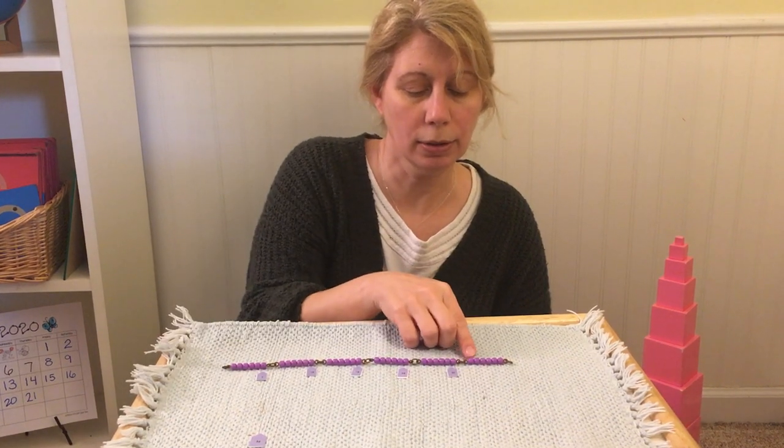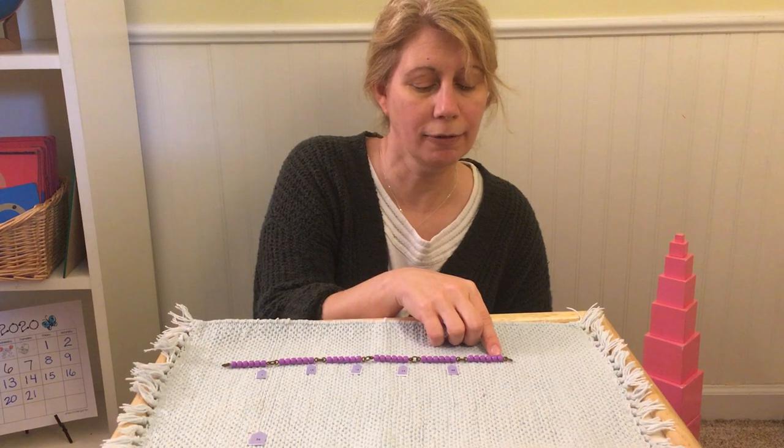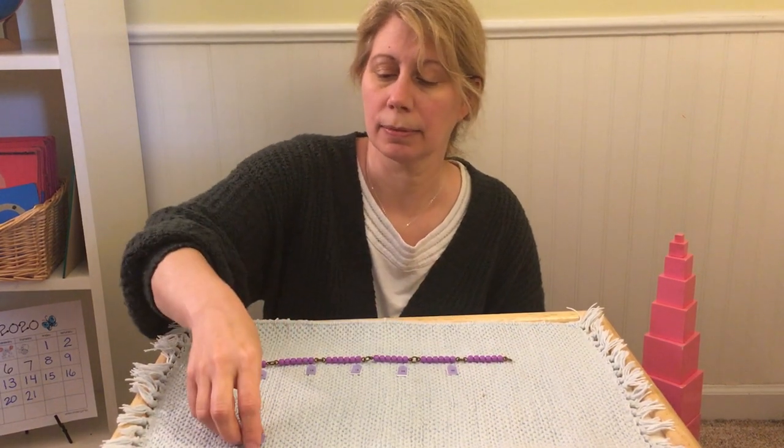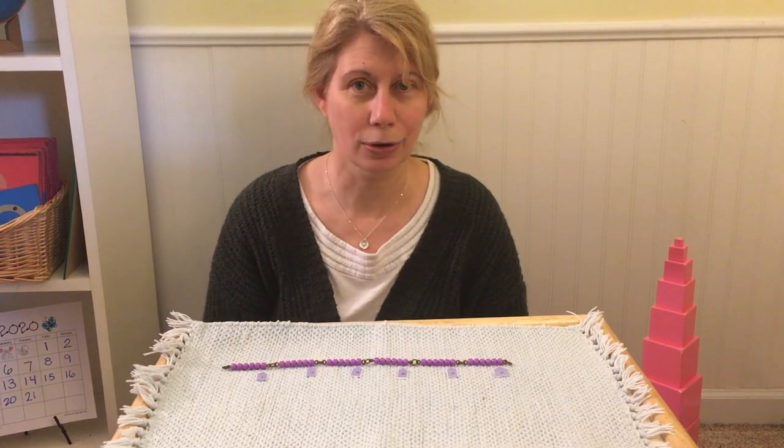Thirty-one, thirty-two, thirty-three, thirty-four, thirty-five, thirty-six. The square of six is thirty-six.